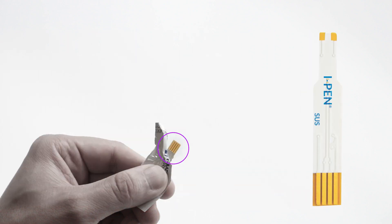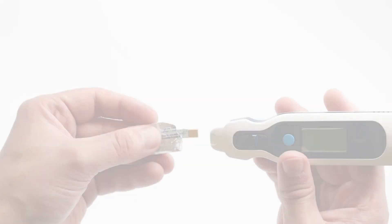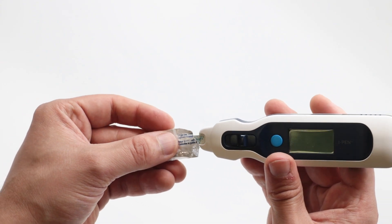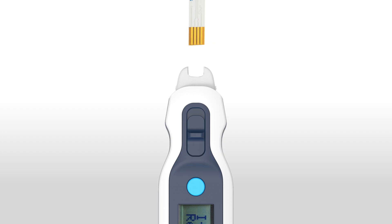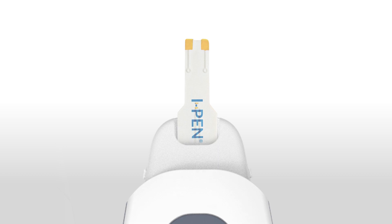Be careful not to touch the exposed gold electrodes on the tip of the sensor when inserting the sensor into the device. While holding the single-use sensor in its packaging, insert the exposed end of the sensor firmly into the opening of the eye pen. Take note to fully insert the sensor so that its shoulders line up correctly with the device. This ensures proper internal contact for all the electrodes.